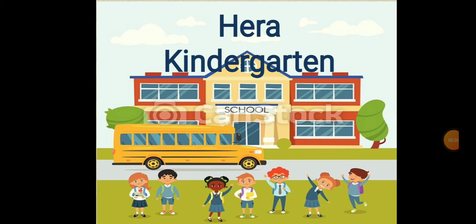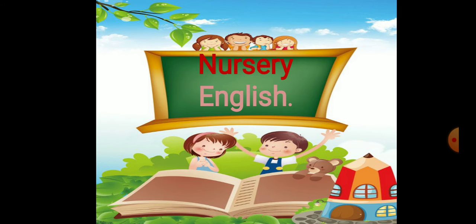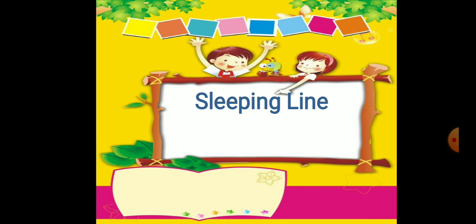As-salamu alaykum wa rahmatullah. Dear students, today we will learn a new concept. It's sleeping line. Students, are you ready? Let's start. Sleeping line.